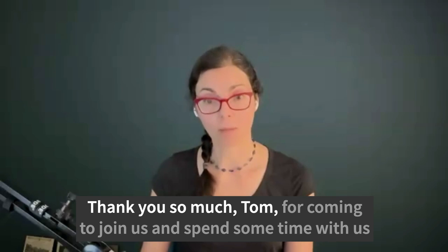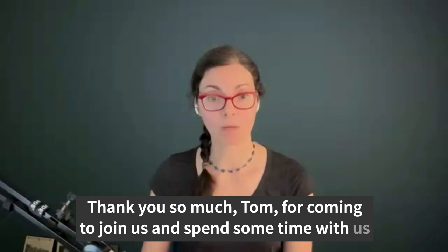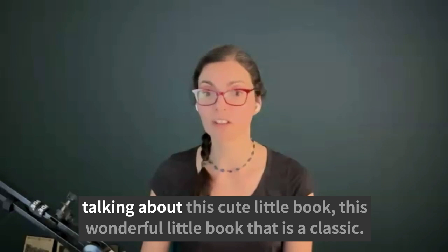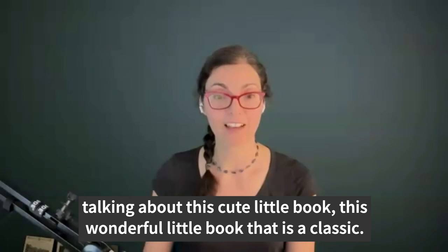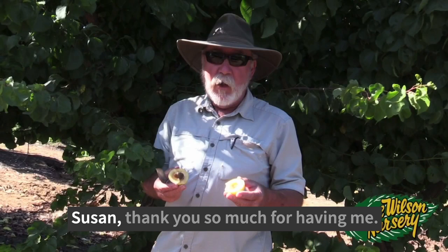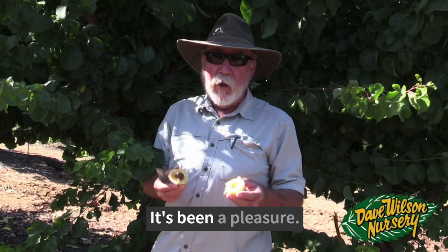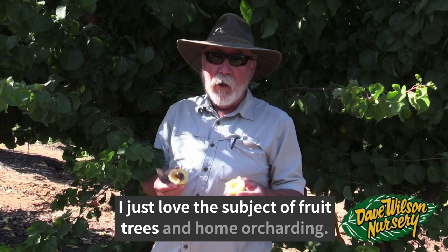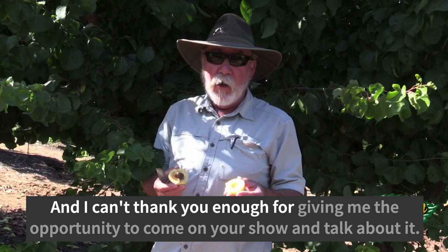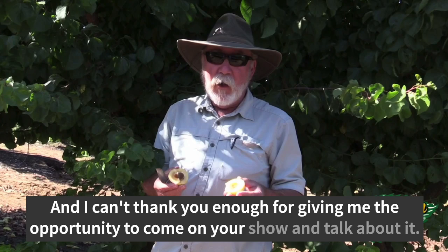Thank you so much, Tom, for coming to join us and spend some time talking about this wonderful little classic book. I really appreciate having you on the show. Susan, thank you so much for having me — it's been a pleasure working with you. This is something that you and I are very passionate about. I just love the subject of fruit trees and home orcharding, and I can't thank you enough for giving me the opportunity to come on your show and talk about it.